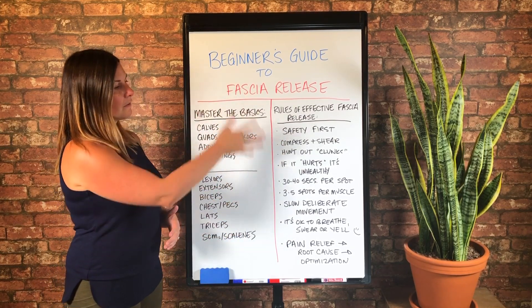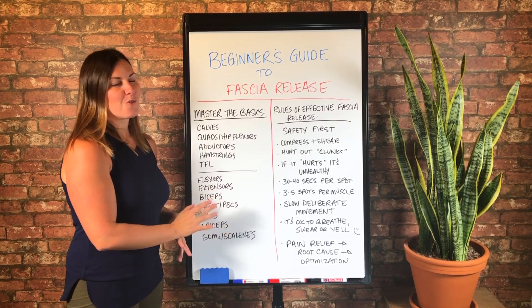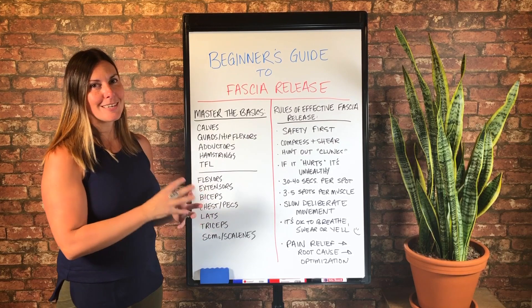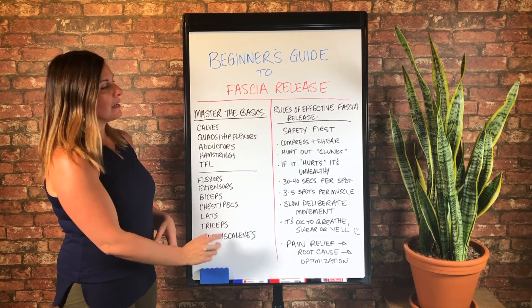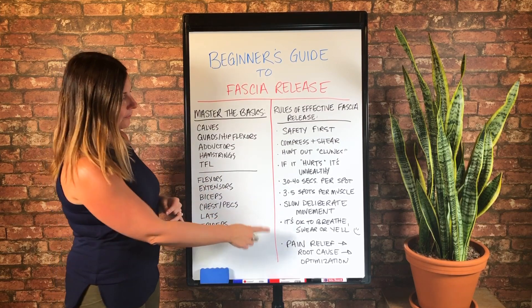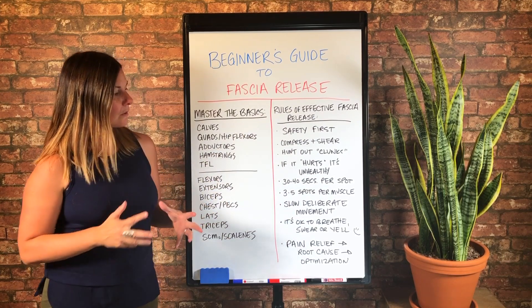So master this first. I think anyone could master this in a month — 30 days. If you committed to 30 days of being with these techniques only, seeing what you could do from a pain relief, root cause, and optimization standpoint following these fascia release rules.